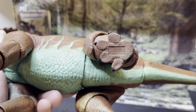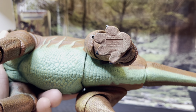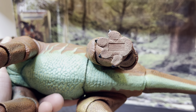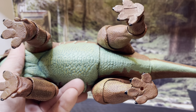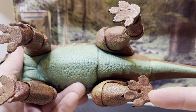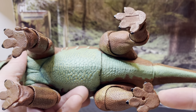Now looking underneath this creature, you can see it says Created Beast Studio, 2021. There are foot pads underneath — they even put a hole so you can pop this into some sort of peg on a base.